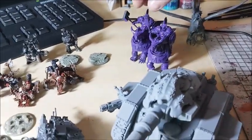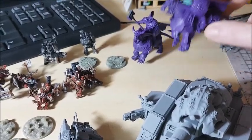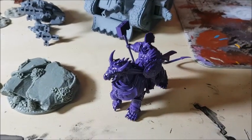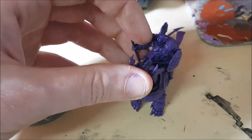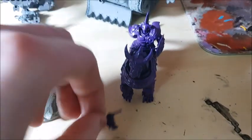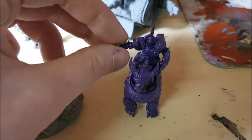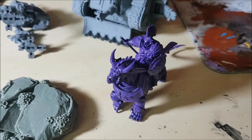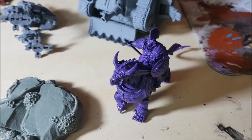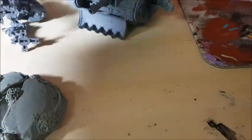Lucy is working on more Stormcast Eternals. She's got the £100 battle box that she's currently building. The Prime is built, the Knight Azyros is built, as are the Drakothian Guard. Interesting fact about the Drakothian Guard — each of the arms is fully magnetised, as are the heads. It's just a magnet glued on the top, and the arms snap back into place. So she can run either the Concussors, Desolators, Fulminators, or Tempestors — all four variants, because we managed to get those magnetised up.